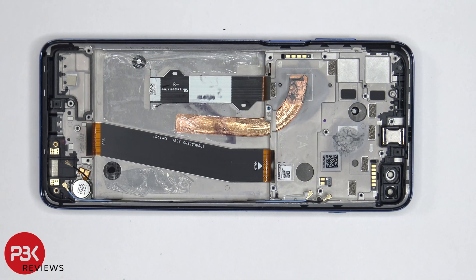As far as repairability goes, I give this phone a 5.5 out of 10. It's pretty difficult prying the back plate off with all that strong adhesive, and same goes for the battery. And when it comes to replacing the screen, you do have to pry the battery off as well to gain access to the screen cable. So overall, it's somewhat more of a difficult phone to repair.